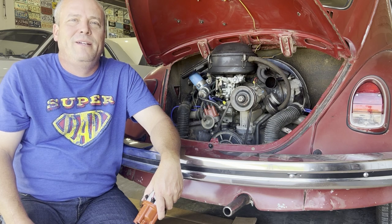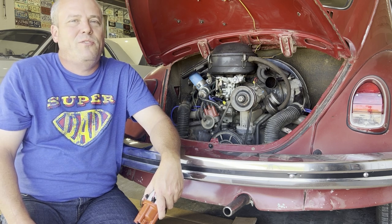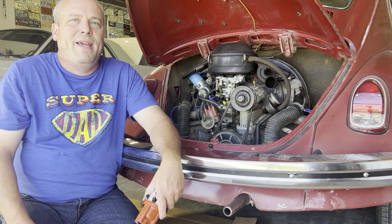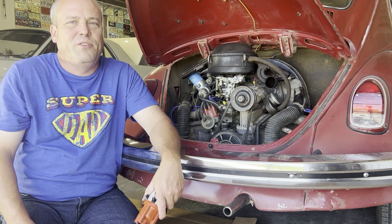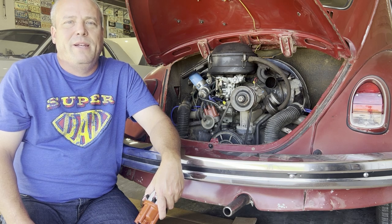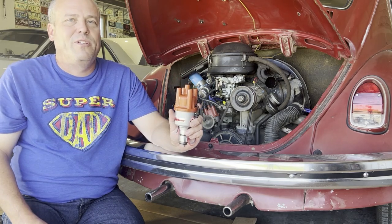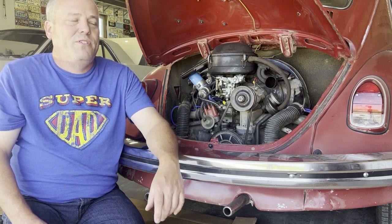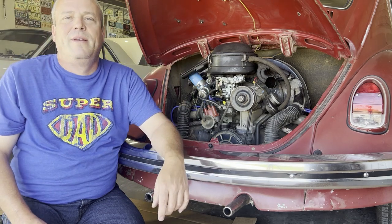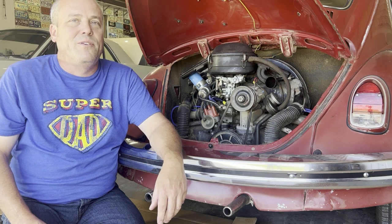Hey everyone, Pyro Burke here. Welcome to the second video in my series on converting an old air-cooled VW from the point style ignition to electronic ignition. In the first video, I mentioned that I was hoping this conversion would help make my 68 Beetle a little easier to start. I also unboxed my new Pertronix Flamethrower distributor, which I'll be using for this conversion. In this video, I'll be showing how to remove the stock distributor and install the Flamethrower. In the next video, I'll show how to set the timing. So let's get started.